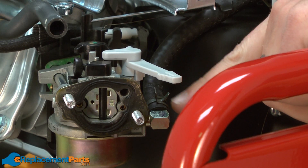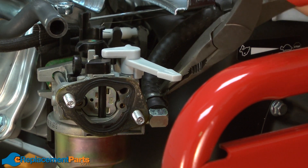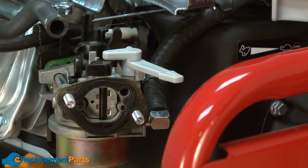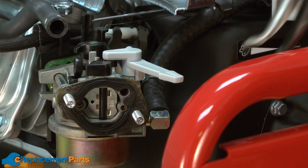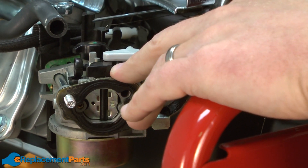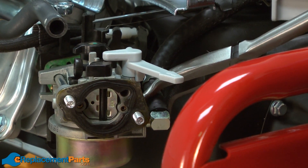Now I have access to the fuel line at the carburetor. I'll go ahead and remove that connection, starting by removing the clamp. Now I'll pull the fuel line off of the carb. I've got a cup ready just in case any of the fuel spills.